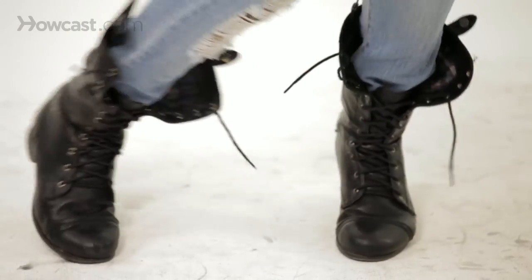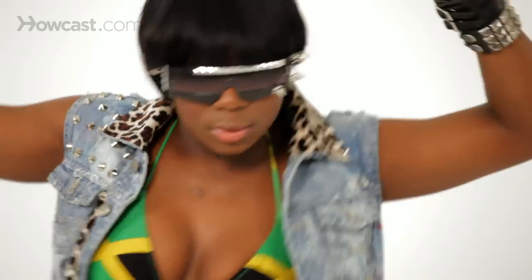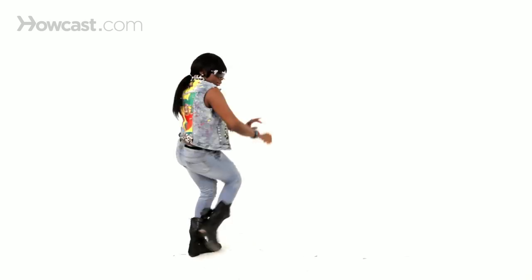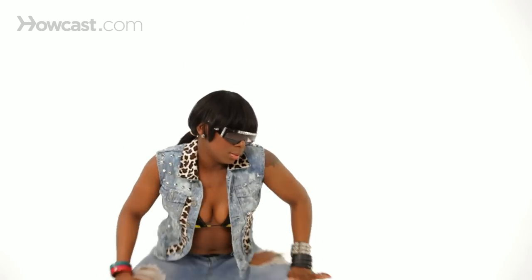It's a very popular dance — add a little style. We'll be right back.